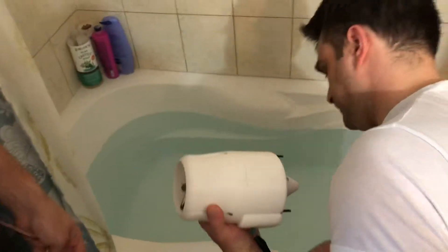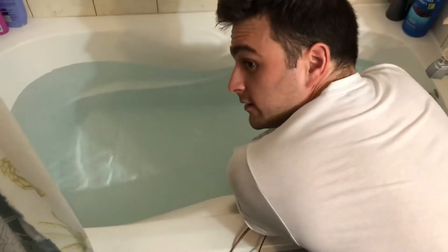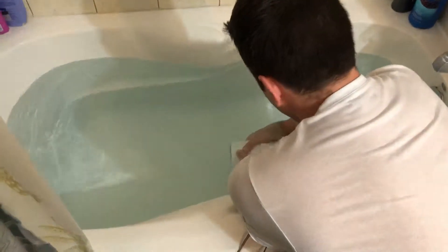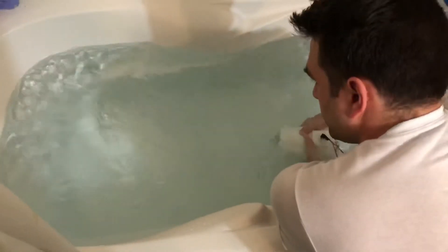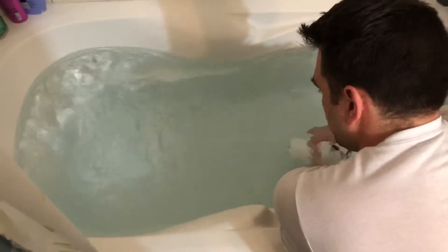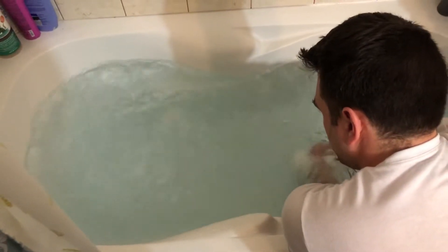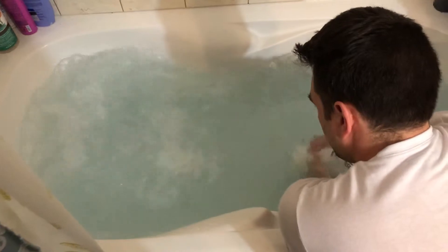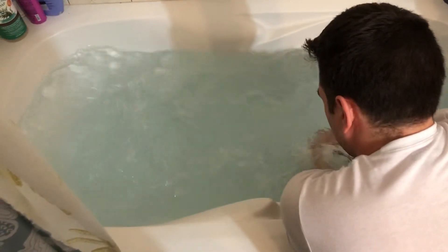We're just going to go through the dial settings. Setting one, two, three, four, five, six, seven, eight, nine.